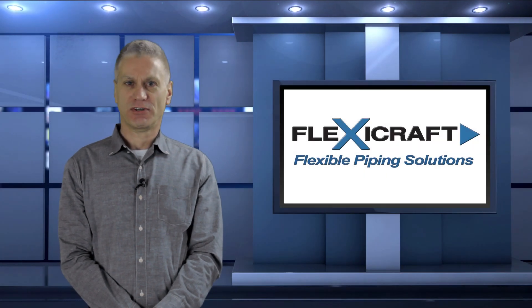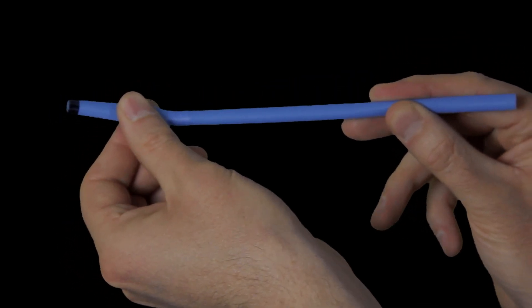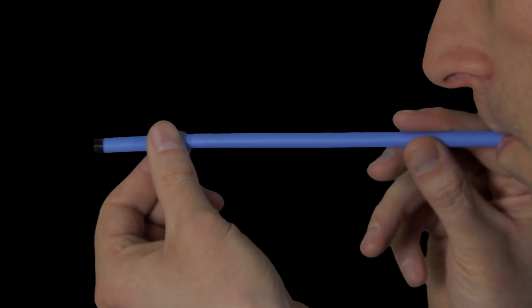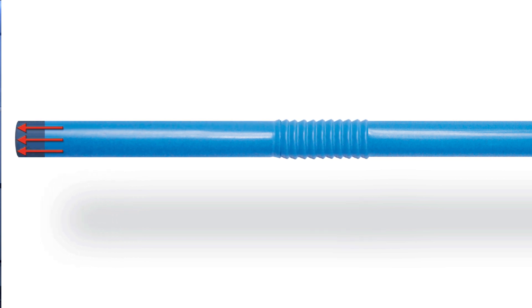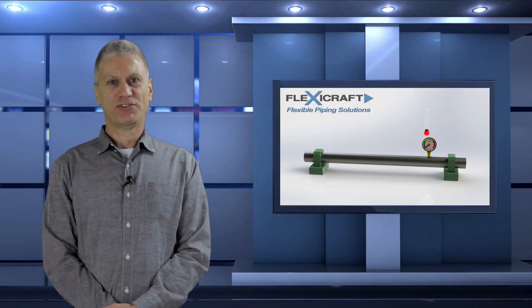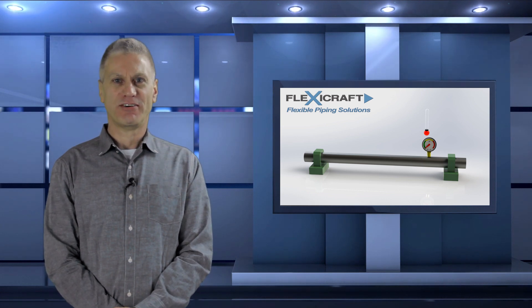So what exactly is pressure thrust load? To understand it, we can start by looking at a bendable straw example, where the bending section represents an expansion joint. If one end of the straw is plugged, and if we could blow into the other end hard enough, what we would see is the bendable section getting stretched out. The force on the plug from the pressure would force apart the bendable section, but not stretch the rest of the stiff straw. That pressure force acting on the plug is the thrust load, and is equal to the pressure times the cross-sectional area.